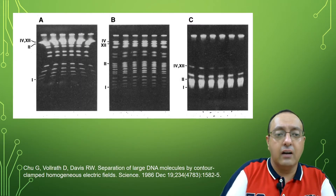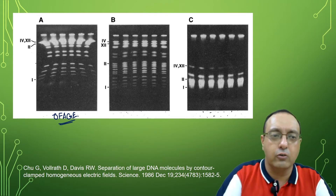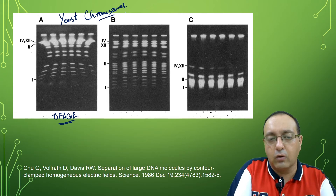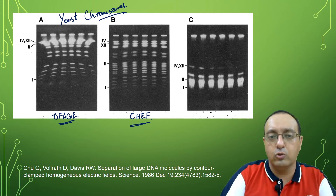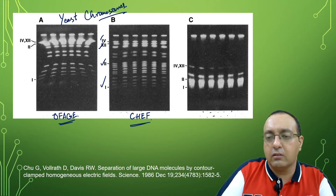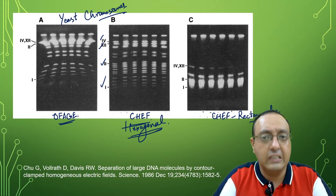There is another technique called orthogonal field alternating gel electrophoresis, which was also tried but did not give very good resolution, as seen here with yeast chromosomes being resolved. This is from the original Gilbert Chu paper. The CHEF electrophoresis — contour-clamped homogeneous electric field electrophoresis — shows very nice resolution of different yeast chromosomes and is the most superior technique. CHEF applied in the rectangular array also gives poor resolution compared to CHEF in the hexagonal array, so hexagonal array CHEF is routinely used and is the standard nowadays.